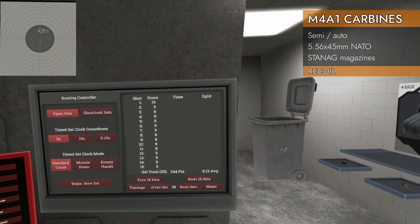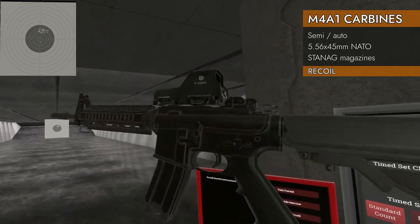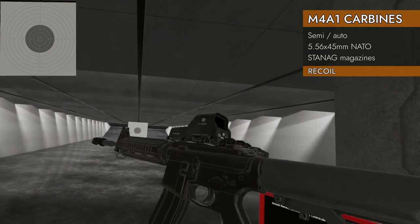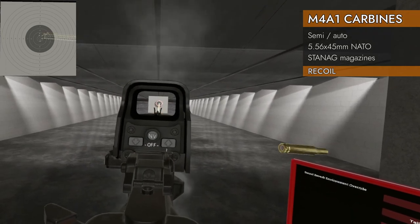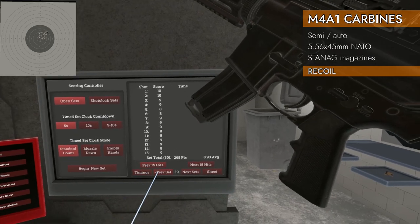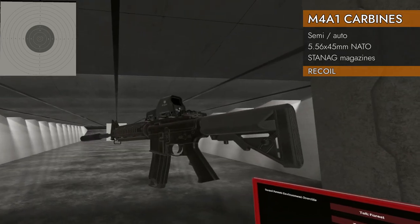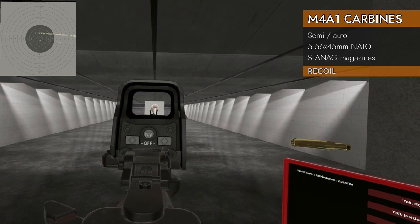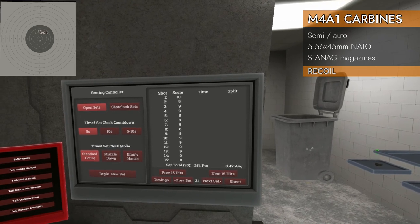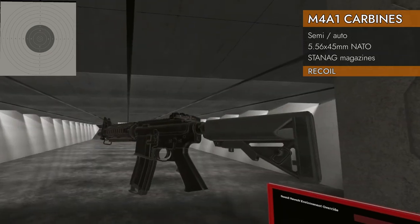On to the V2: 8.13 average bare — not quite as good as the Classic. After several runs it consistently doesn't match the Classic's recoil quality. With muzzle brake: about 8.93, call it a 9 — dramatic improvement, back to tens. With suppressor: 8.47 — a little better than bare but not as good as hoped.